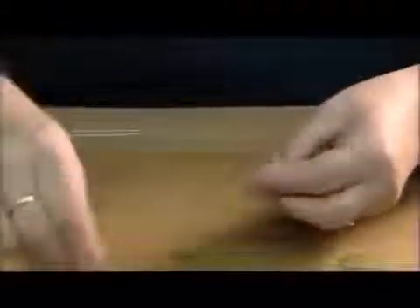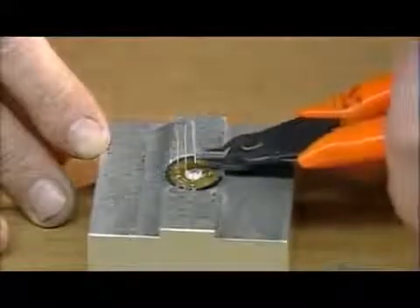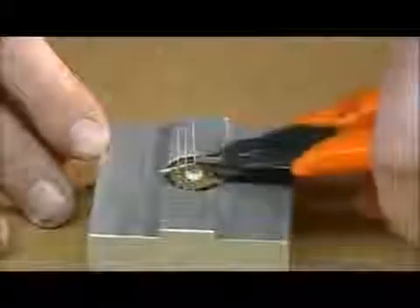Next, they insert light emitting diodes into a circuit board. The diodes are electronic lamps that are very bright and can be used instead of traditional incandescent bulbs. They solder the diode's lead wires to a circuit board and then trim them with snippers. The diodes are now secured and connected to the circuit board.